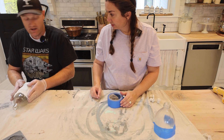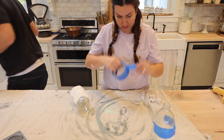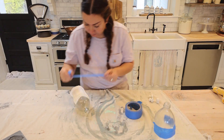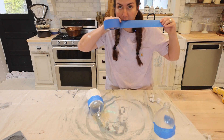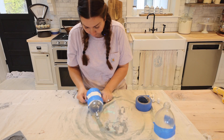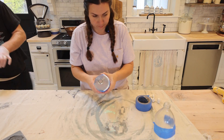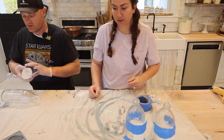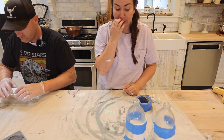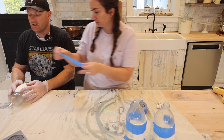That one's ready for you to tape — make sure it stays straight. If at first you don't succeed, try try again. If you don't have a microwave, you can also use a heat gun.